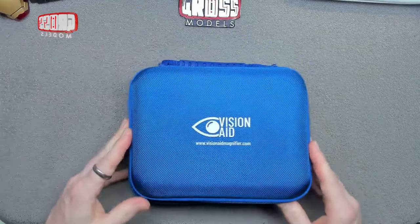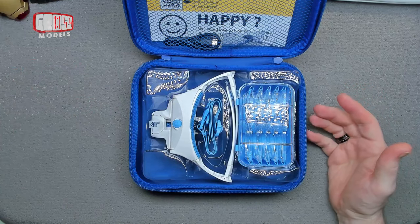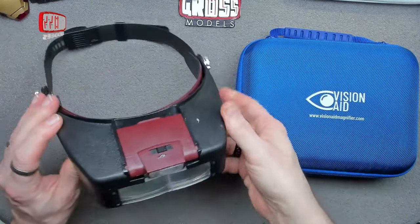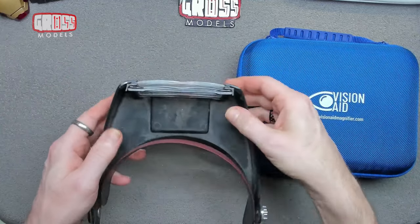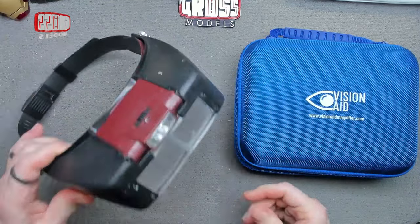This is a replacement for my glasses-style head magnifier — it broke quite a bit and it's very, very old. Let me show you the one it's replacing before we look at the new one. This is my old one — the light went, the magnifier clip broke, I glued it together, and it's old, dusty, and pretty much knackered.